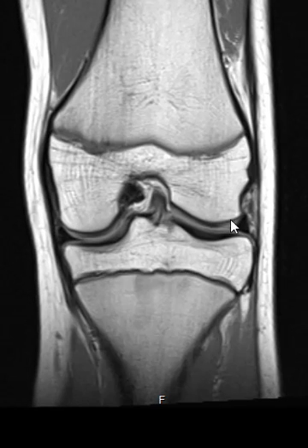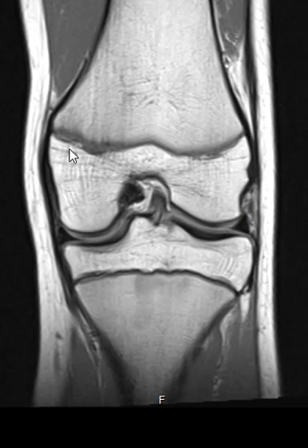Luckily the menisci look normal, the ligaments were intact, no tendon abnormality, all the muscles look great. And if we look here, we can see a transverse band going across — this is the growth plate of the femur. It looks completely normal.